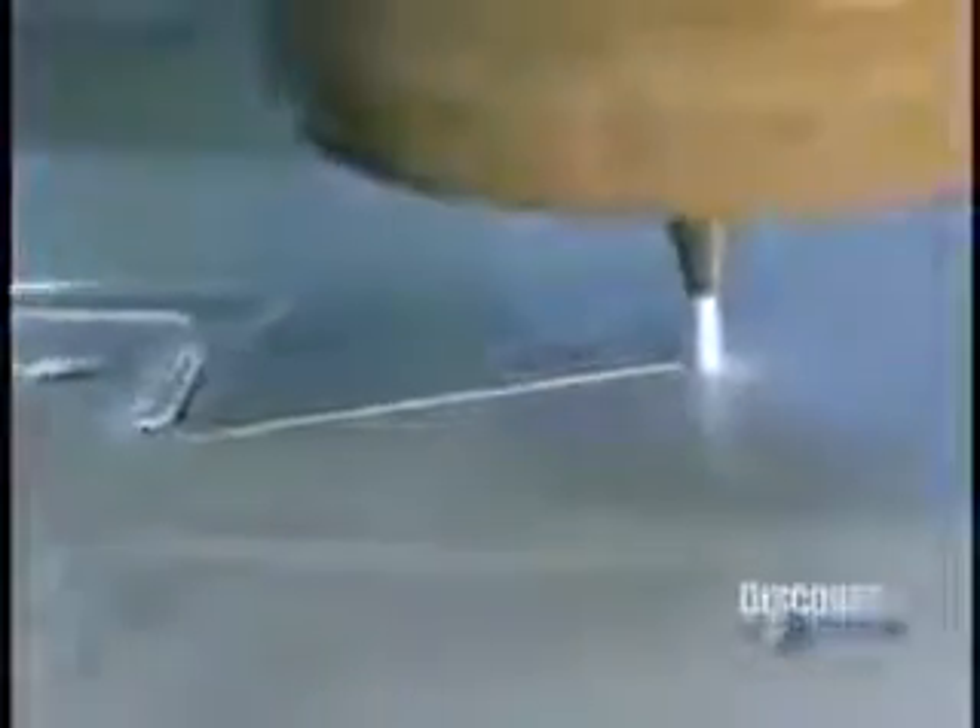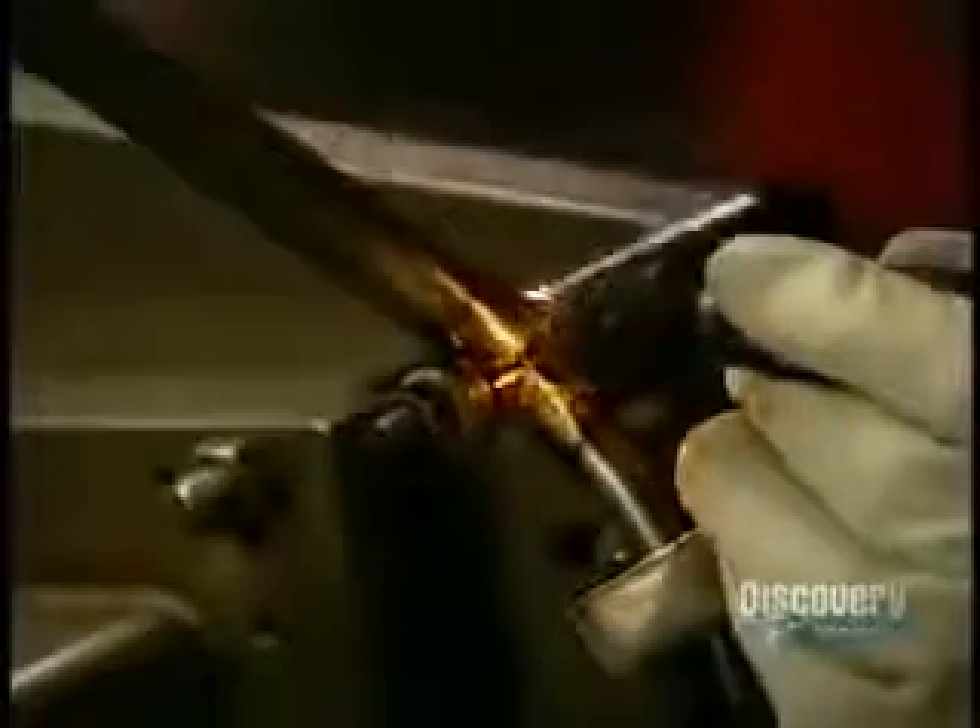Meanwhile, other workers assemble and test various components, such as the electrical system. A computer guides a machine to cut all the metal parts, such as the instrument panel. The cutting machine doesn't have a blade, but rather a sand and mortar chip that's powerful enough to cut through metal. A certified aircraft welder prepares the engine mount — the base that will hold the engine in place — made of high-grade carbon steel.